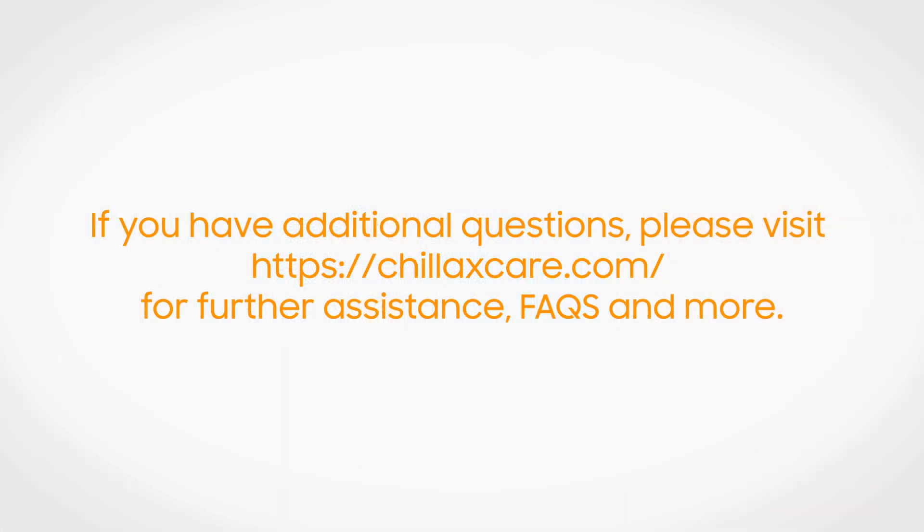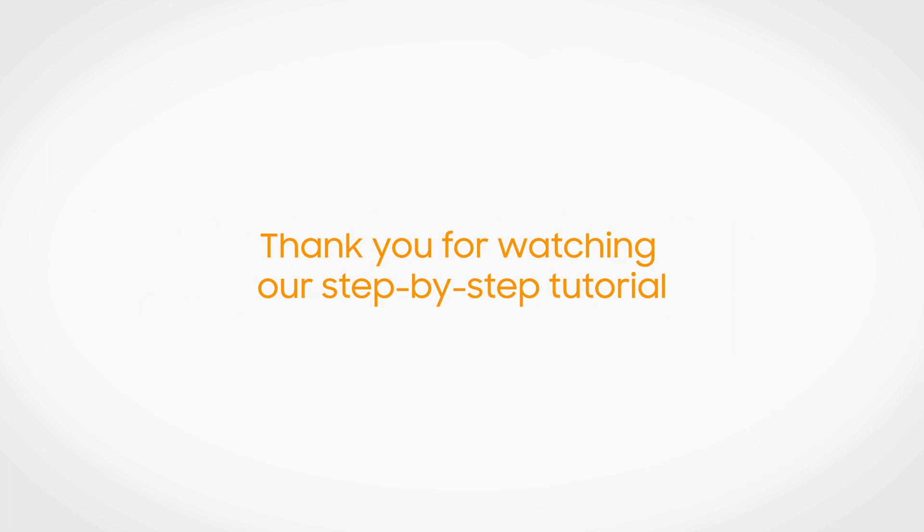If you have any additional questions, please visit chillaxcare.com for further assistance, FAQs, and more. Thank you for watching our step-by-step tutorial.